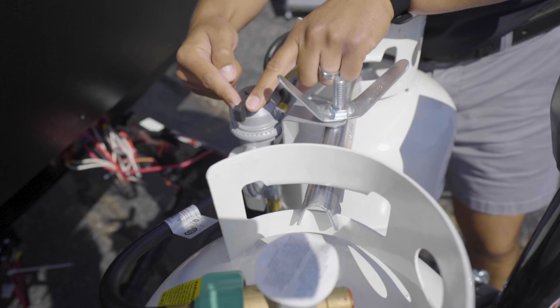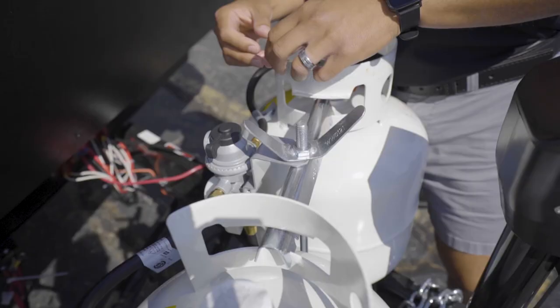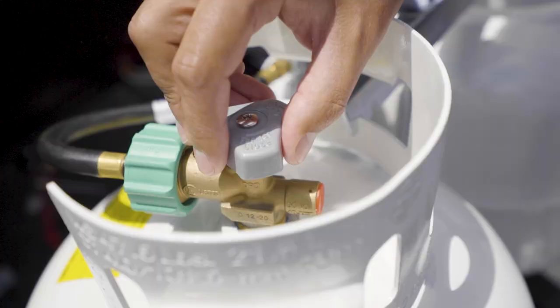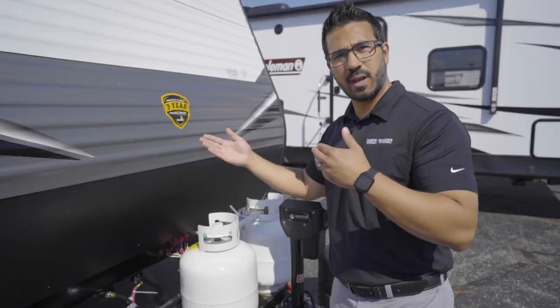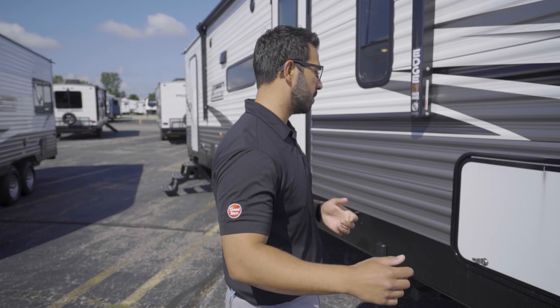Right up here there's a little arrow that says 'supply' — that indicates which tank you're currently using. Some people will tell you that you can put it in the center and draw off both tanks, and that is true, but I don't recommend it. I recommend using one side and then the other. That way, once one tank is empty, you know you still have half your propane left. Once it is empty, open the other tank to feed your camper. Appliances like the furnace, refrigerator, and water heater will all run off propane.